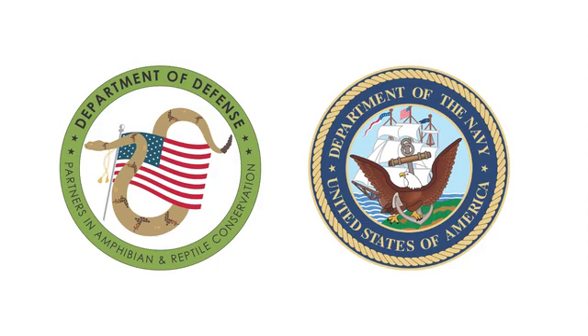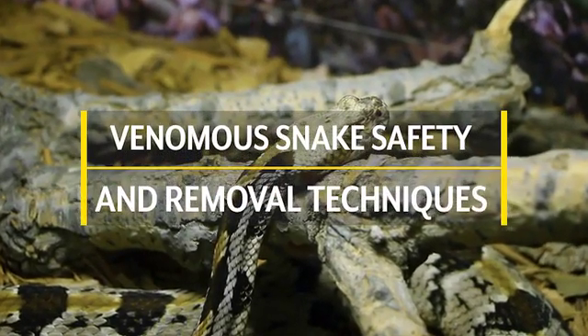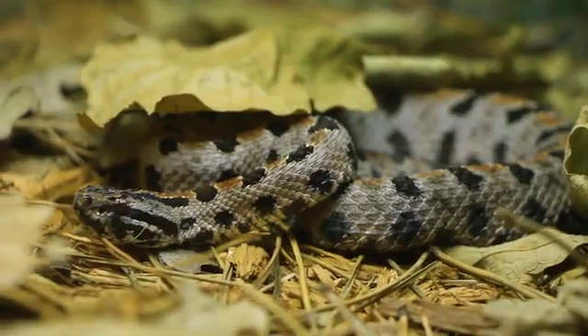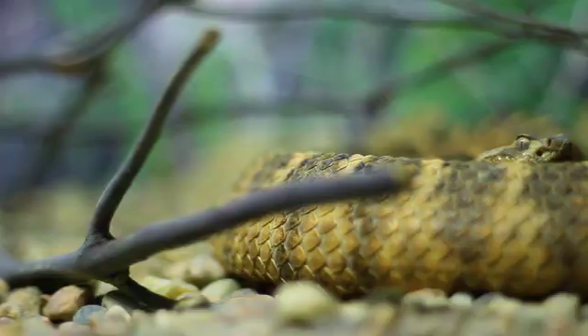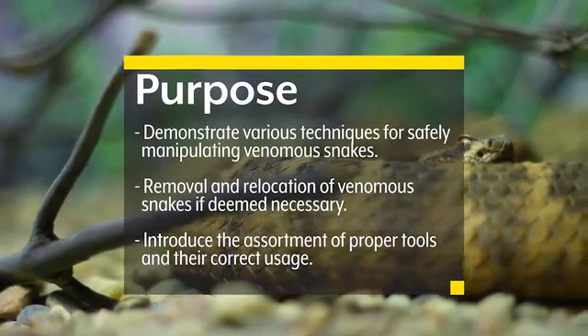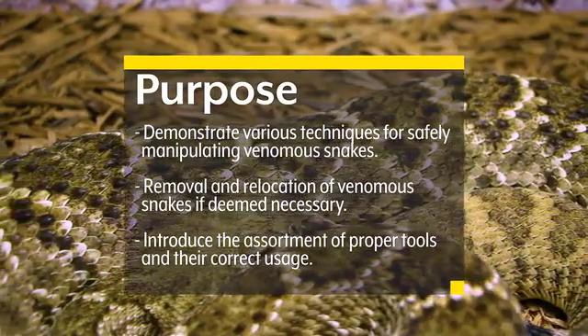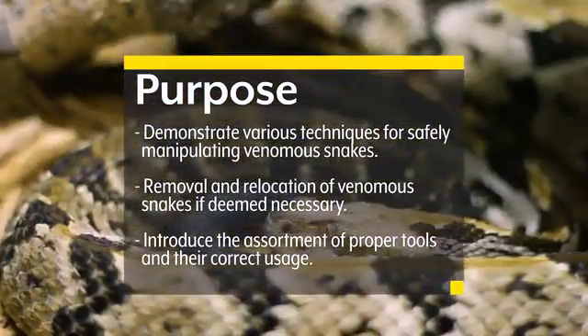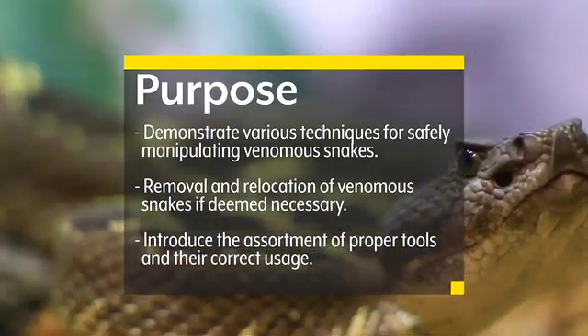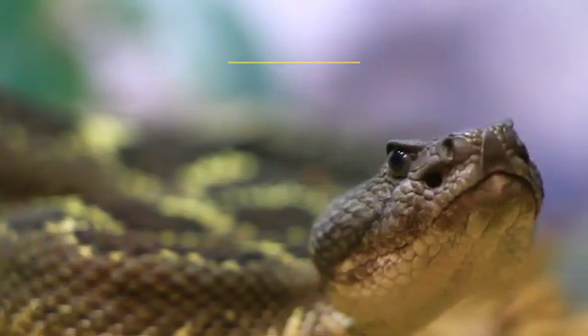This video was developed by the Department of Defense, Partners, and Amphibian and Reptile Conservation Group for the Department of the Navy. Venomous Snake Safety and Removal Techniques. This video was developed to assist Department of the Navy Natural Resource Managers and Pest Management Personnel. The purpose of this video is to introduce and demonstrate various techniques for safely manipulating venomous snakes and how to remove and relocate them if deemed necessary, as well as to demonstrate the assortment of proper tools and show their correct usage.